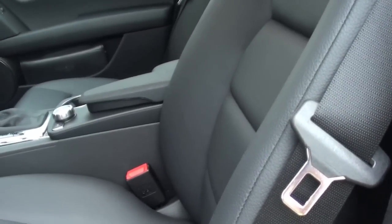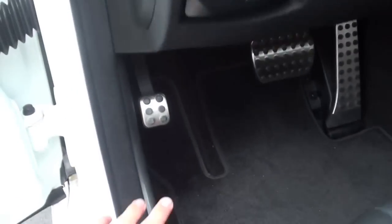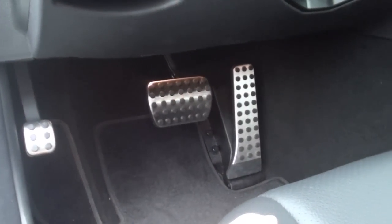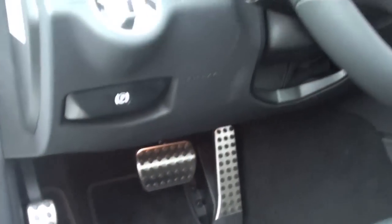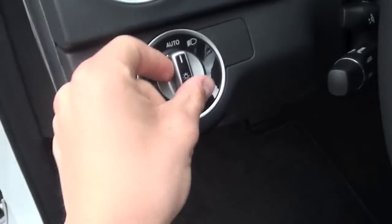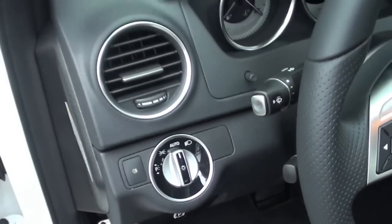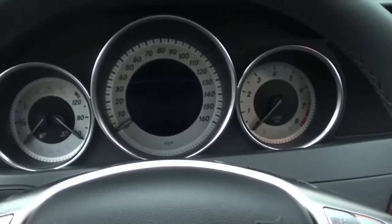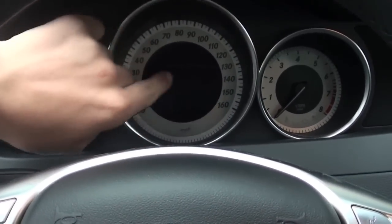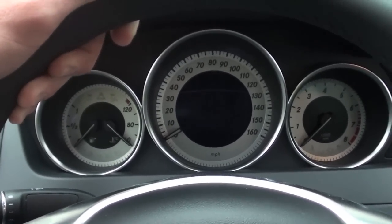Down here we have automatic lumbar support for the driver's seat. Over here we have our parking brake release and parking brake. Obviously our pedals, nicely fitted with rubber studs and chrome - gives it a nice touch. We have our headlight controls, automatic, LED controls, as well as our rear fog light. The accelerometer as well as tachometer are really nicely displayed. The center screen right here is a high resolution screen and gives you information about your trip, navigation, as well as telephone.